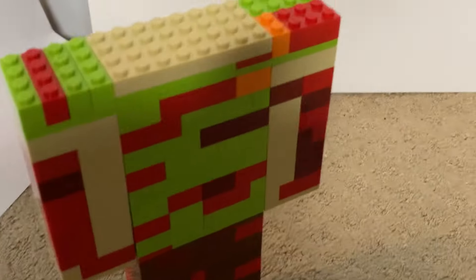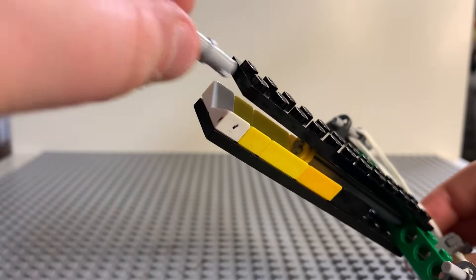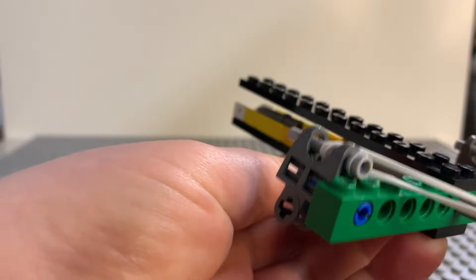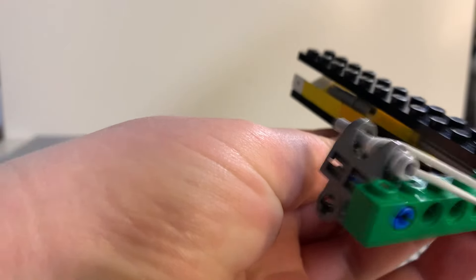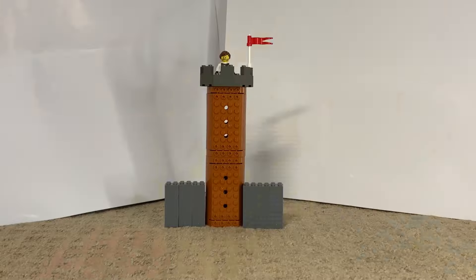Look at that, the head popped off! This next weapon is a crossbow. You put a brick in it like so, pull back, and let's see how many hits it takes to destroy this.